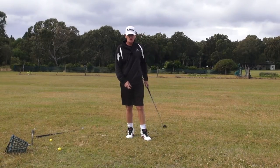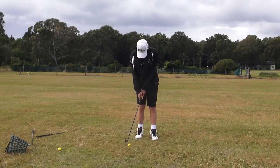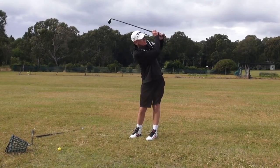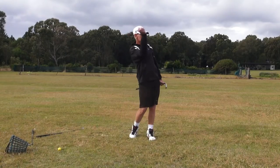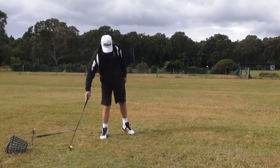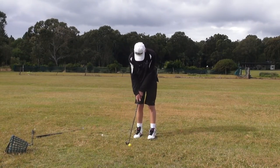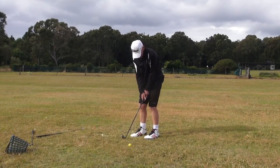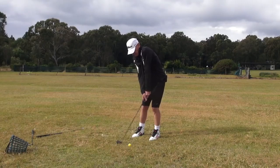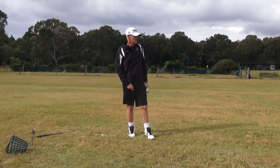It doesn't move, guys — it just doesn't move. You feel so stable. That's the first wedge shots I've hit with it. Preset, Holy Grail, feet turned. That's beautiful! I always hit my wedges straight anyway, but that's ridiculously straight.